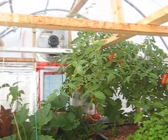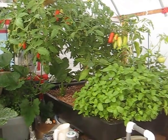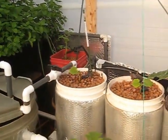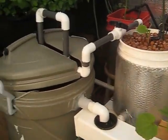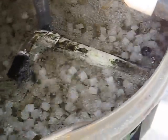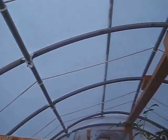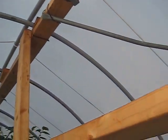There's an exhaust fan at the back, and we have a biological filter. That's the Solex covering — it's working quite well. You can see the growth.